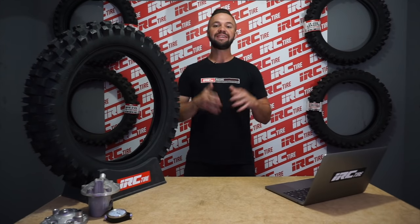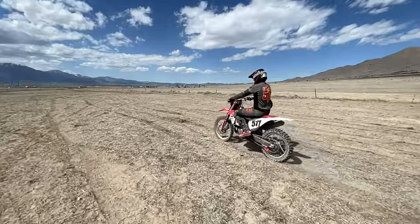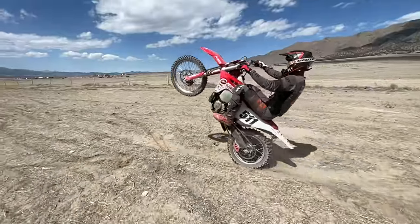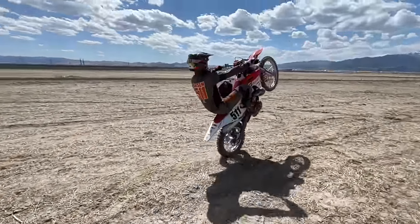Hello my friends, I'm Rich Larson and I'm the IRC Tire Guy. Today we're going to get right into it with a new slow wheelie hack. This technique is not only great for learning your slow wheelies, which everybody wants to learn, but it's also extremely useful in those hard enduro situations. Why would a slow wheelie be useful in hard enduro? There's a lot of reasons to learn a slow wheelie, other than the fact it's going to be extremely impressive to your buddies.